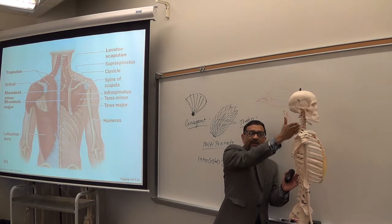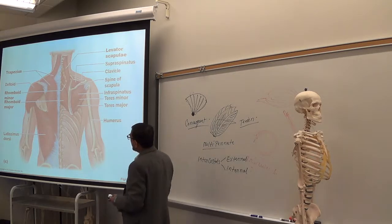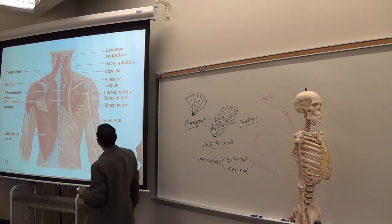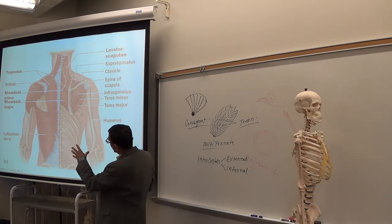Infraspinatus is below the scapular spine. Two muscles are here, and below infraspinatus you have teres: teres minor and teres major. So those are the muscles in the back of the trunk.